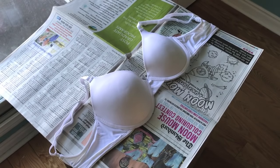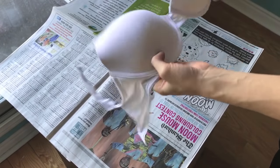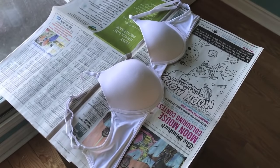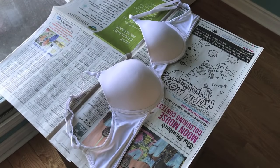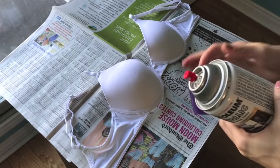First we're going to take our bra — I got this one from Walmart, it's pretty basic, but that's okay because we're going to bling it out and it's going to look really hot. I got purple spray paint, this is Bristol metallic. I've used a bunch of different ones, so we're going to see what this looks like. Make sure you shake it well first.